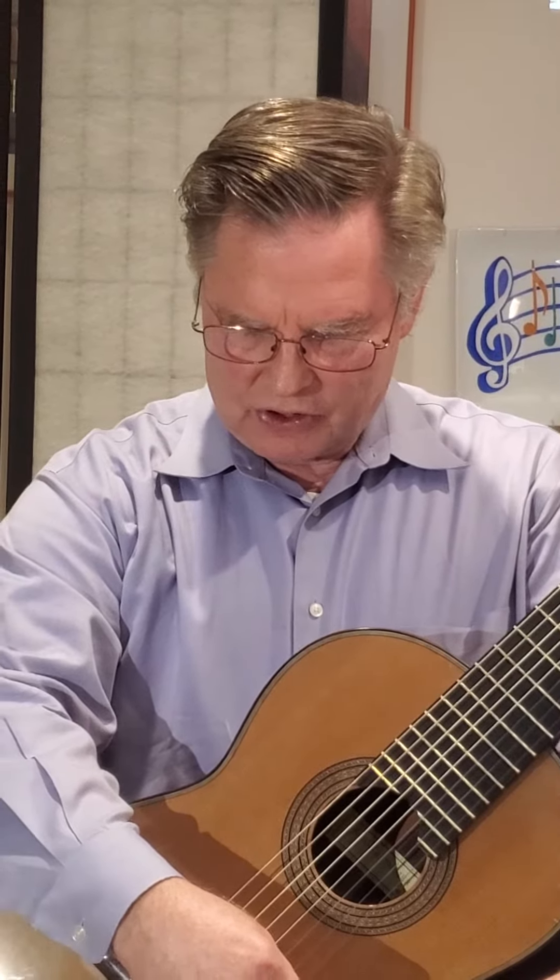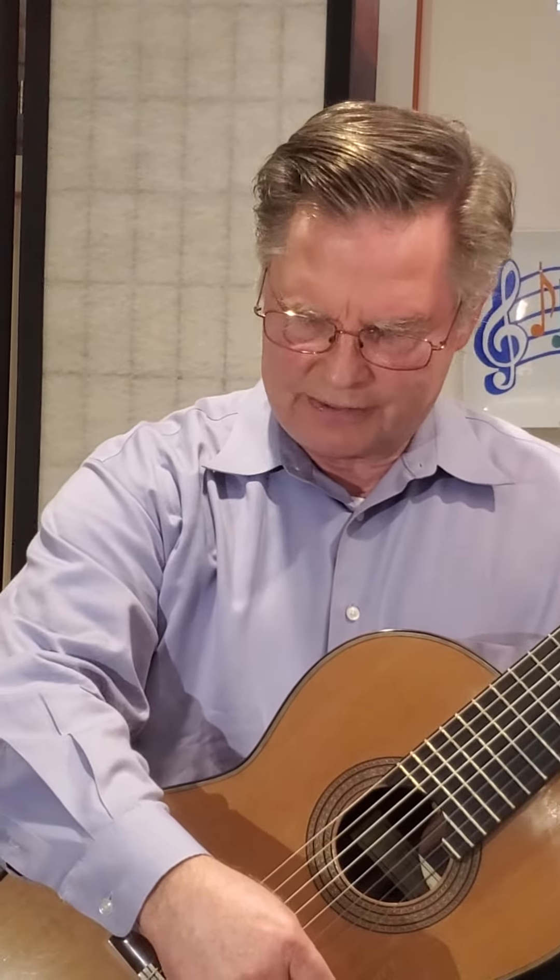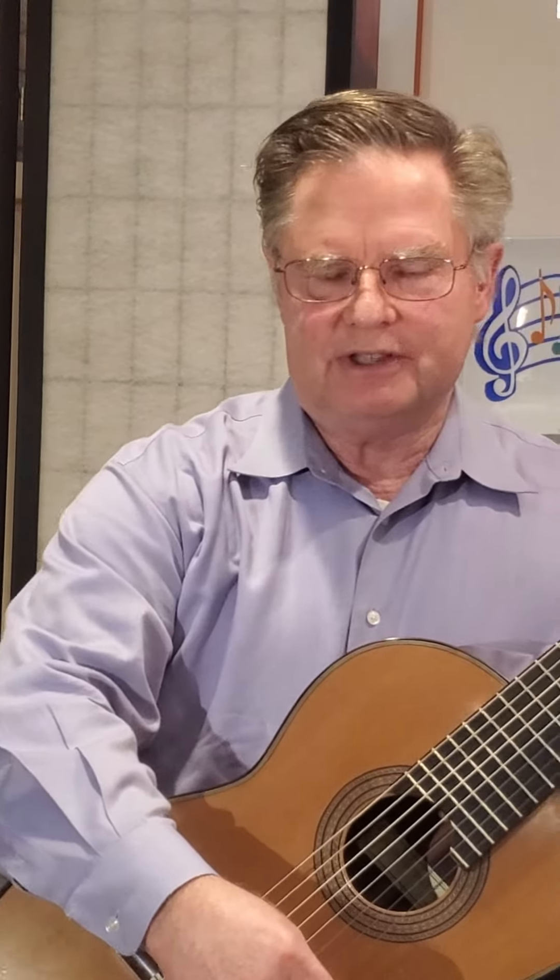The second piece is Doc's Guitar, composed by the late Arthel Lane Doc Watson. He's an American finger-style guitarist, songwriter, and singer of bluegrass, folk, country, blues, and gospel. It has an interesting alternating bass line that makes it move pretty lively, and I added a little bit of shuffle rhythm to give it more of a jazzy, bluesy sound.